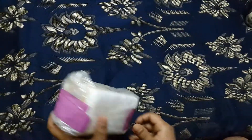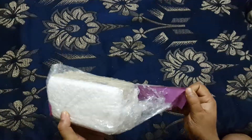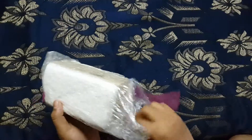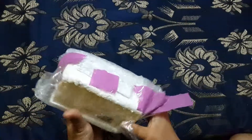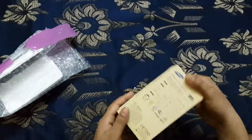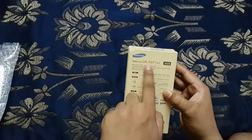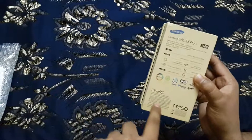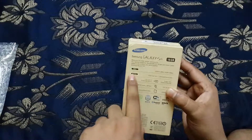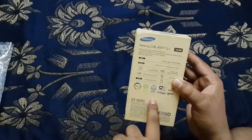You can see the Samsung Galaxy S4 16GB Black Mist edition. This is the Black Mist edition — the octa-core variant with two processors on this phone.